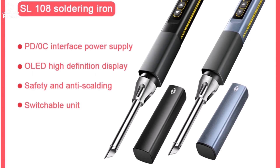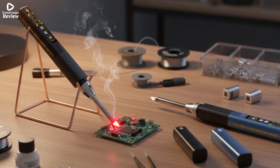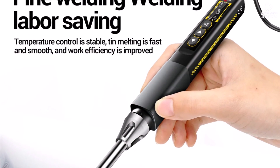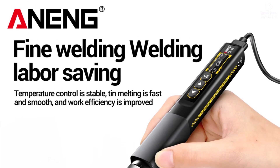Certified with CE and RoHS, it ensures safety and durability for long-term use. If you're looking for a portable, reliable, and high-performing soldering iron, the Awning SL-108 is an excellent choice for both casual DIYers and professional electronics work.